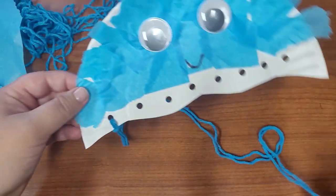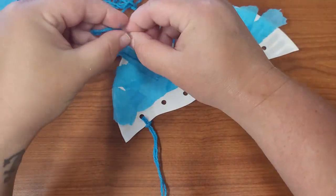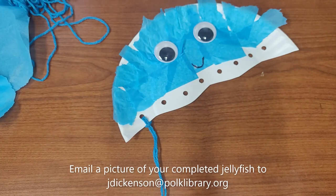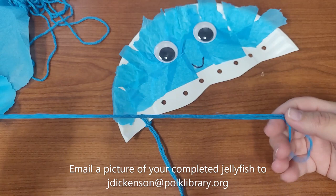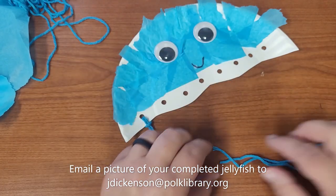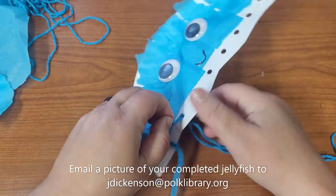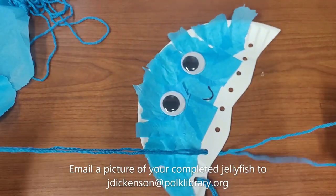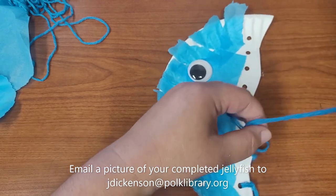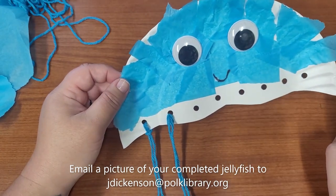Let me do one more to show you. Take a piece of yarn and fold it in half — you have a loop at one end and two cut pieces at the other end. Stick the two cut pieces through the hole and pull them. Then take the loop and pull the open end through and pull it tight. Repeat that for all the holes in your jellyfish and you will have a very cute jellyfish.